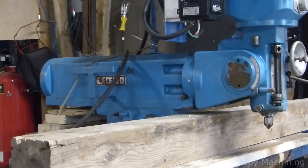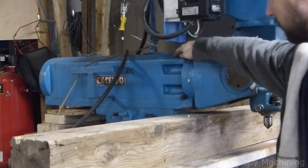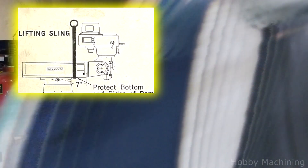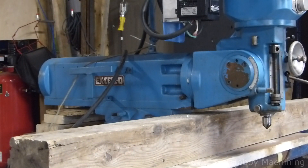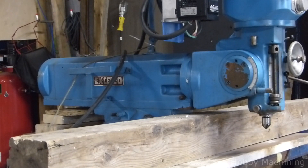It is a freaking beast. Excello's instructions for moving this say to use a sling around this point. Well, this lift I'm using can't lift that high, so I'm having to position it underneath and lift it with blocks of wood as not to damage anything, and it seems to work pretty well.